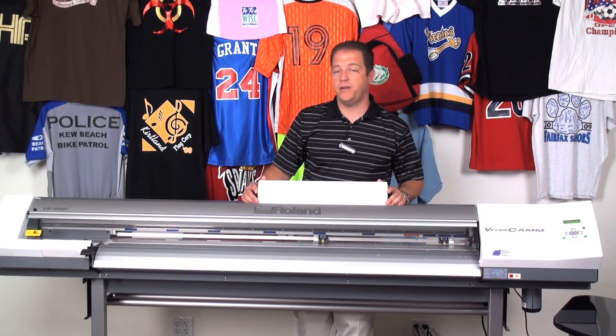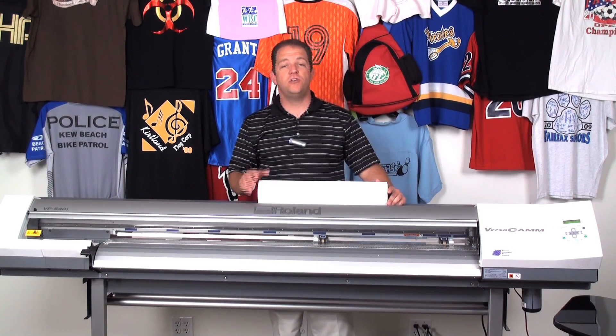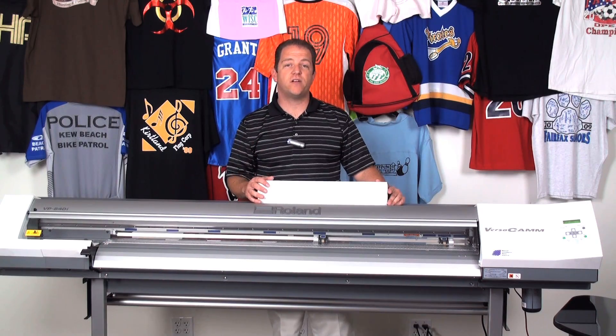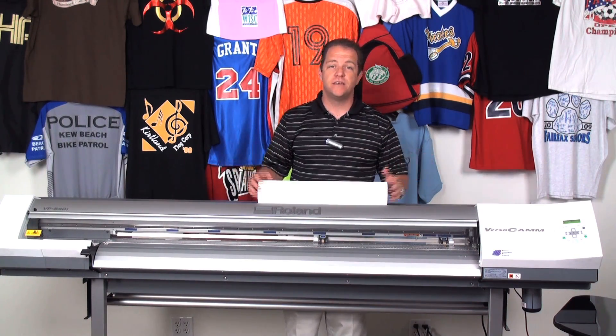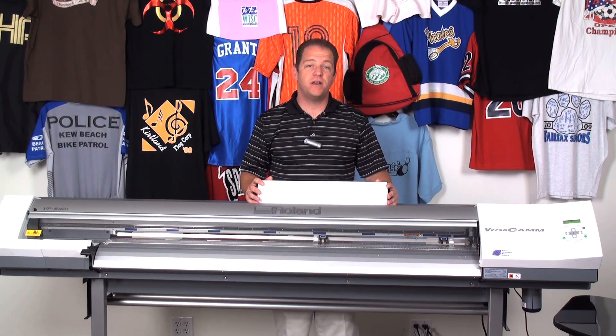Do you own a solvent-based printer or an eco-solvent-based printer? Do you know you own a premium product for decorating bags, garments, uniforms, umbrellas? Keep watching and let me show you how to make money with your printer.